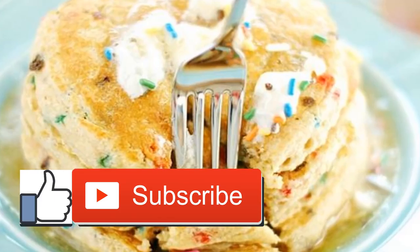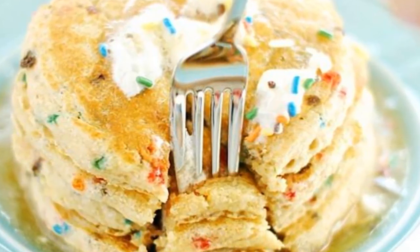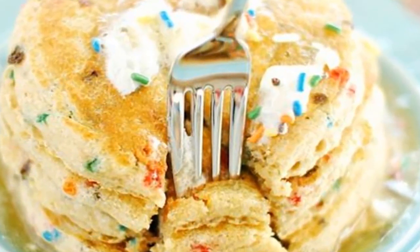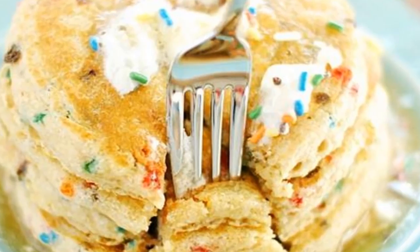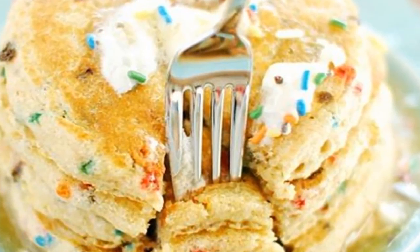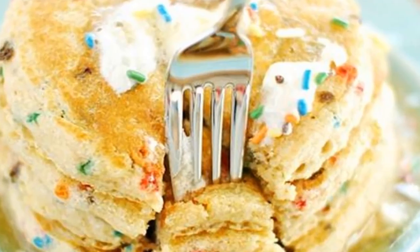Cake batter frozen yogurt: because who knows what kinds of bizarre ingredients are in the cake batter frozen yogurt from the local froyo shop, Bigger Bolder Baking makes a creamy no-churn frozen yogurt base with plain Greek yogurt and cream cheese, and adds crave-worthy cake flavor with real ingredients like honey, vanilla, and plenty of rainbow sprinkles.